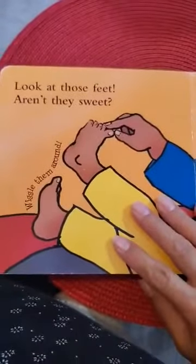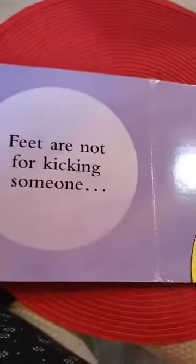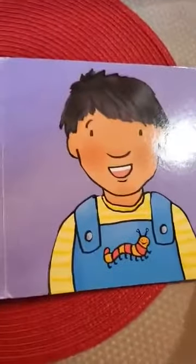Look at those feet. Aren't they sweet? Wiggle them around. Ten little toes all in a row. Feet are not for kicking someone. Feet are for fun. The end.